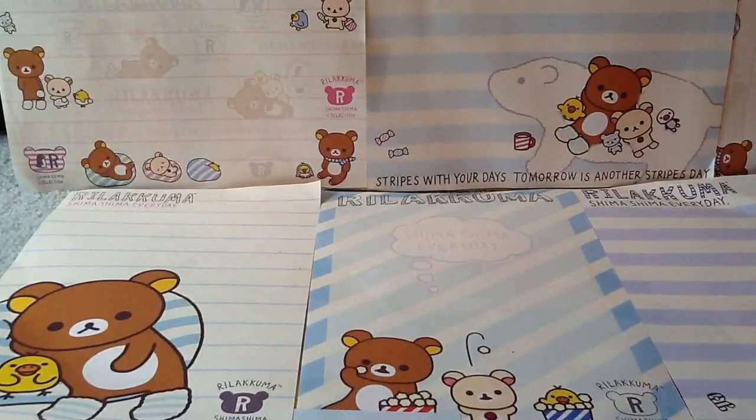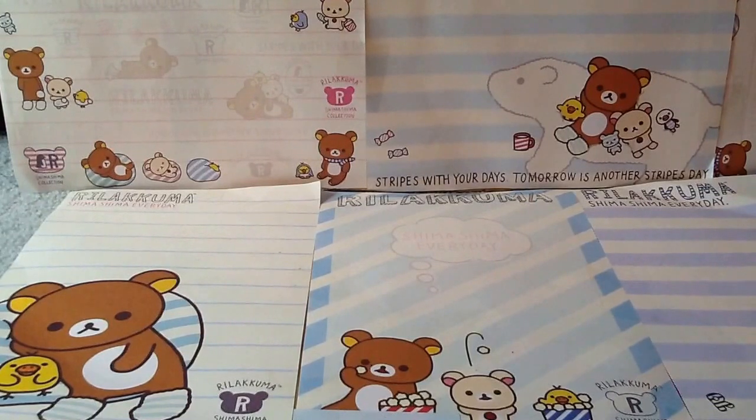The last question, number ten, is: how long did it take to make the squishy you worked the hardest on? That's the Hello Kitty donut again, and it took about two days straight. I didn't just do it for one or two hours — I worked on it for most of the day.